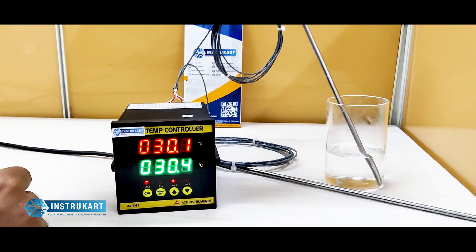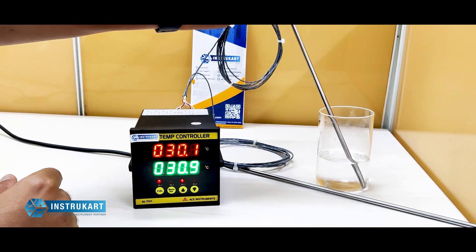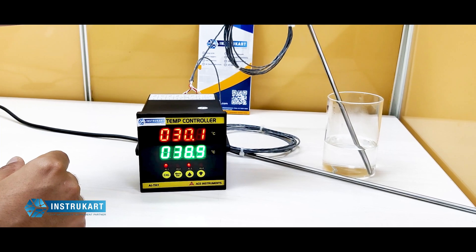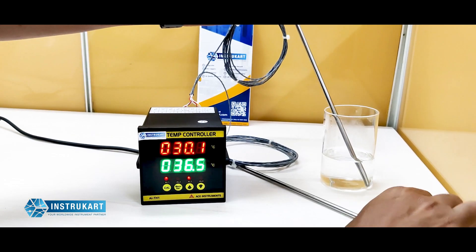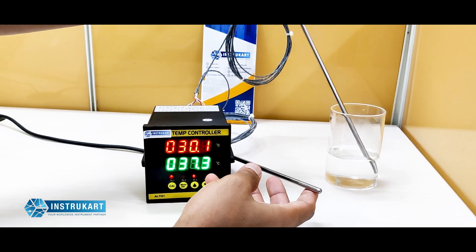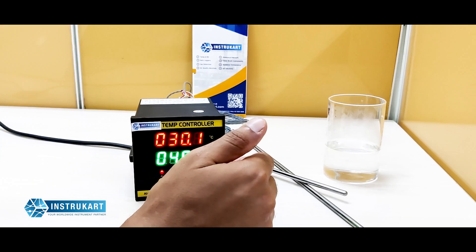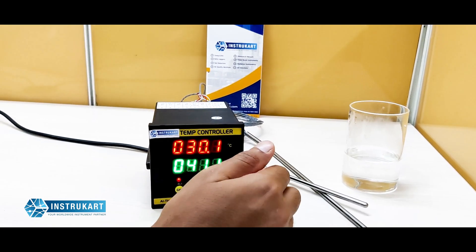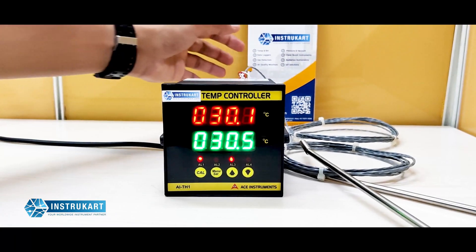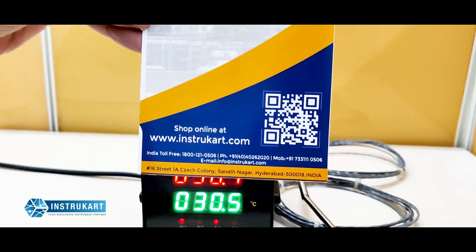To show a small demonstration, I put one of the temperature sensors in this warm glass of water and you can see that the temperature raises, while the other temperature sensor still reads 30.1. This is how you can use these temperature sensors at two different places on two different channels.